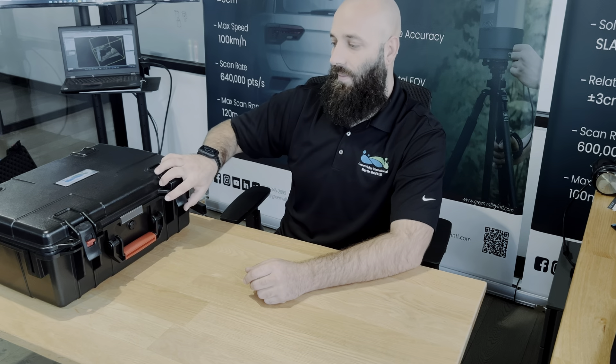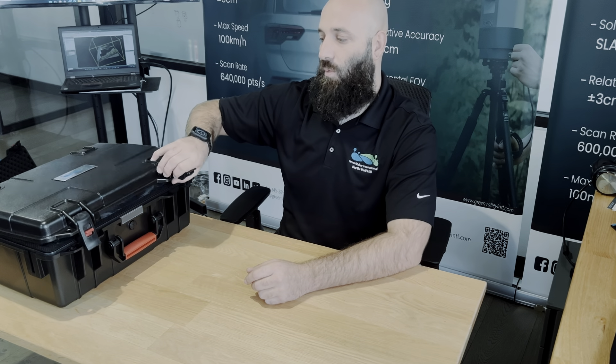Hi everyone, my name is Cody McCall. I am the North American Operations and Customer Success Manager at Green Valley International, and today we will be doing the unboxing of our newest Li-Air product.